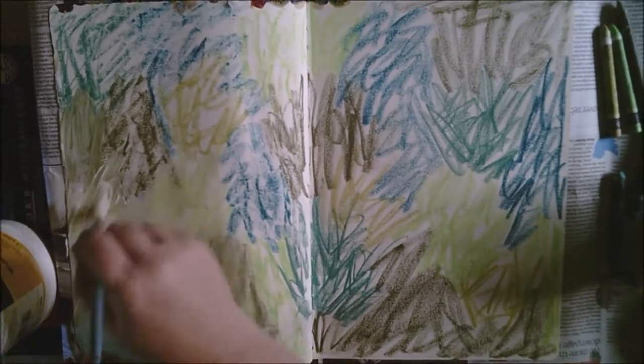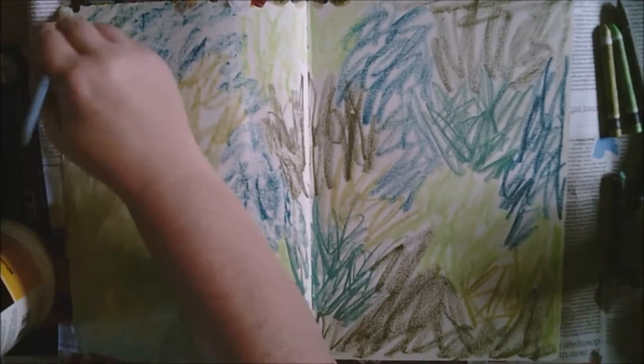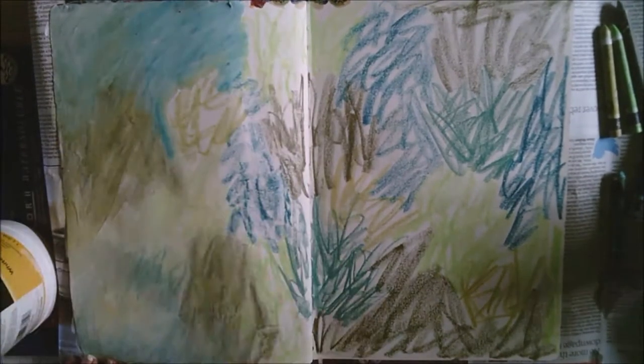but I find with gesso you get a nice chalky matte finish which is lovely for working on top of. It also gives a more pastel-y effect so the colours aren't quite as bold. I'm just roughly mixing them up so that I keep a bit of that texture in the background.